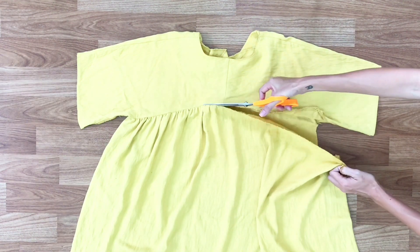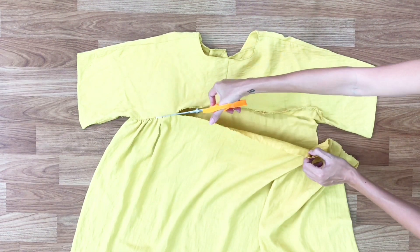Then I'm cutting the stitching line on the back and 2 lines of the shoulders.